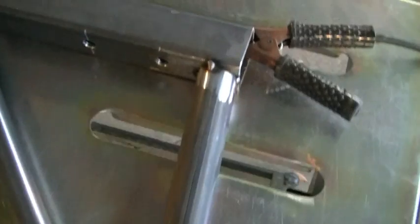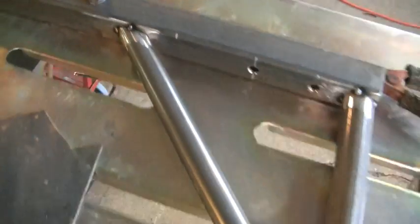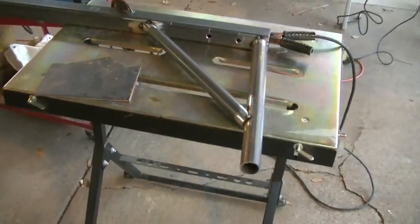All the joints are tacked into place and the wind is cooperating with me right now, so I think I'll just go ahead and weld up these three joints.